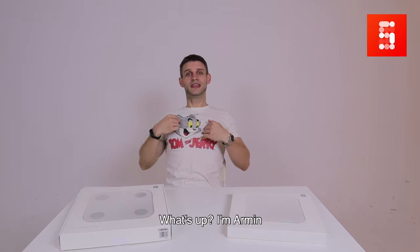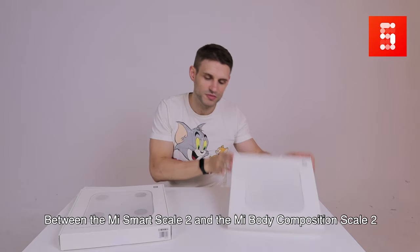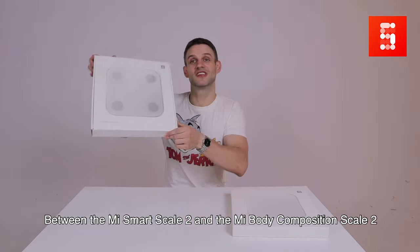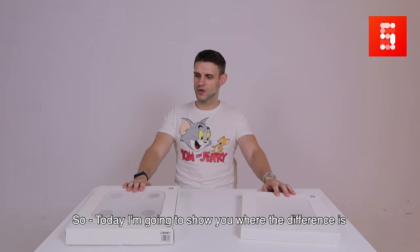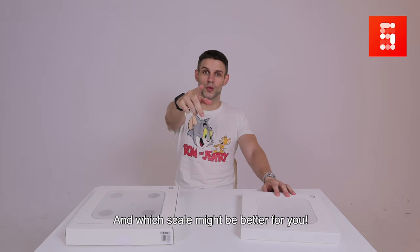What's up? I'm Armin, and we received some questions asking about the difference between the Mi Smart Scale 2 and the Mi Body Composition Scale 2. So today I'm going to show you where the difference is and which scale might be better for you.